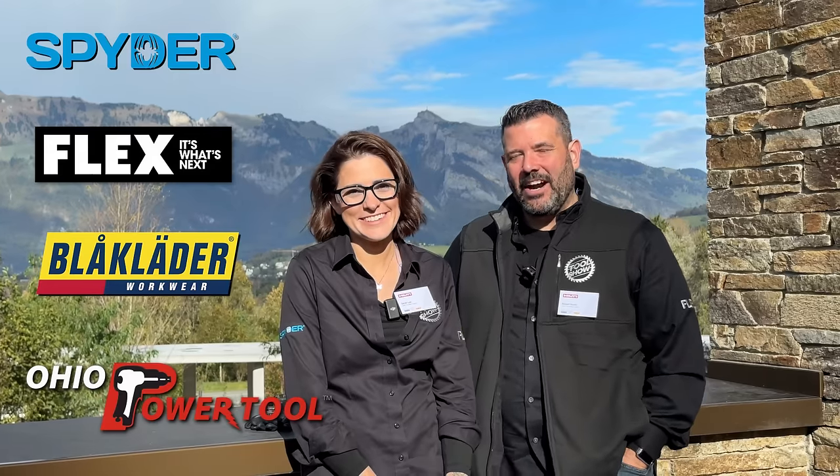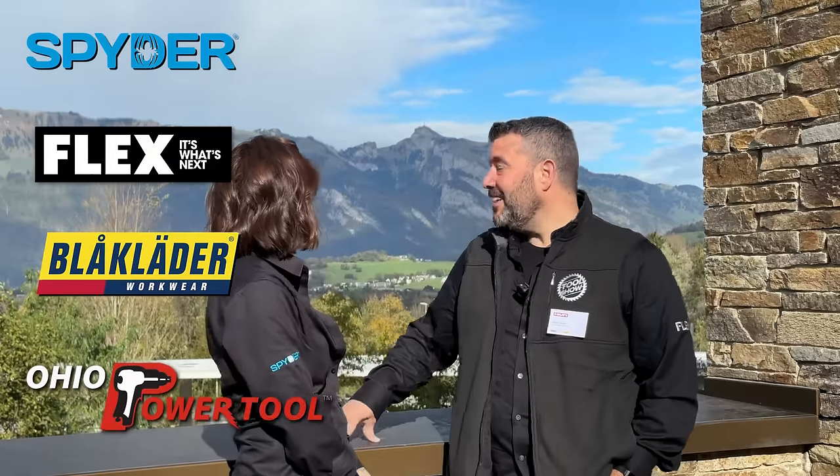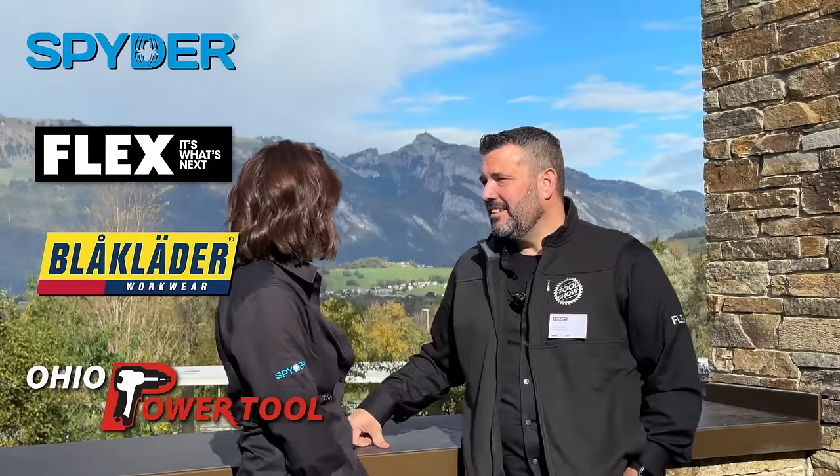That should do it for this week. Thanks to our sponsors — Spider Flex, Block Ladder, and Ohio Power Tool — for supporting the show and community of tool fans. A big thanks to Hilti for bringing Rob and Sarah to the other side of the world to this beautiful location to see a bunch of cool new tools. Be sure to catch the show next Friday — you won't want to miss it. Go do something kind for someone else this weekend, and we'll see you next week.